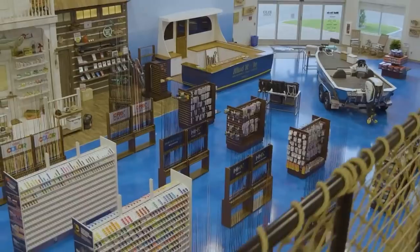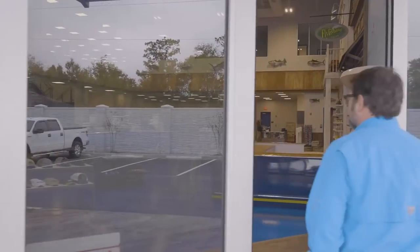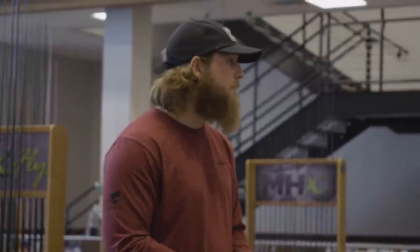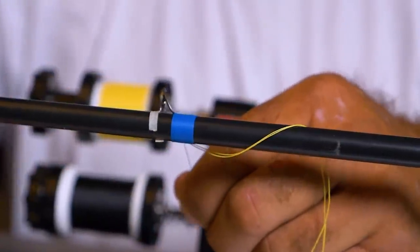Hey guys, Chris here in the Mud Hole showroom with special guest Big Show Terry Scroggins. He's passing through on his way to the Heavy Hitters event down in Kissimmee. He mentioned how cool it is that the stores opened back up on June 1st after being online-only through COVID-19. He can swing by, get what he needs, then head to Kissimmee. He's built five or six rods specific for that heavy hitters event.